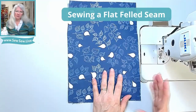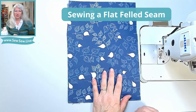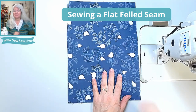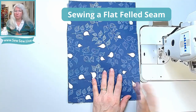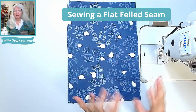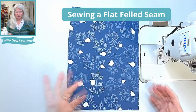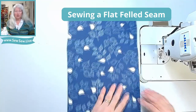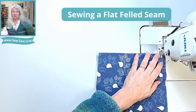For a flat felled seam, I also like using a 5/8-inch seam allowance, but it's up to you. You need enough to turn it twice — essentially you're hemming the last step over the previous step, so you need enough seam allowance for that. Some patterns that build flat felled seam allowances in will pre-trim one side of the seam, so make sure you read the directions carefully. We start wrong sides together and sew the full seam allowance on this first pass.